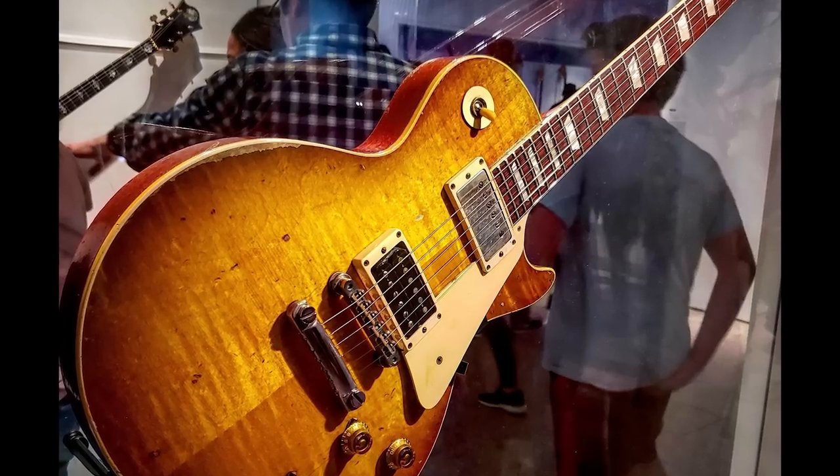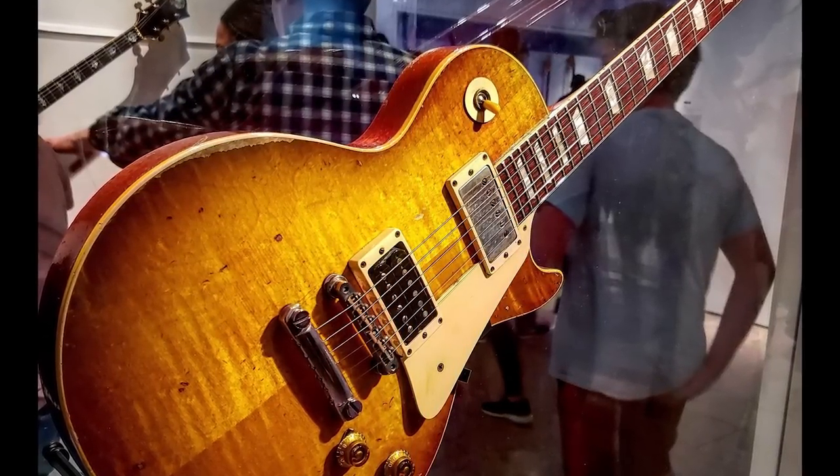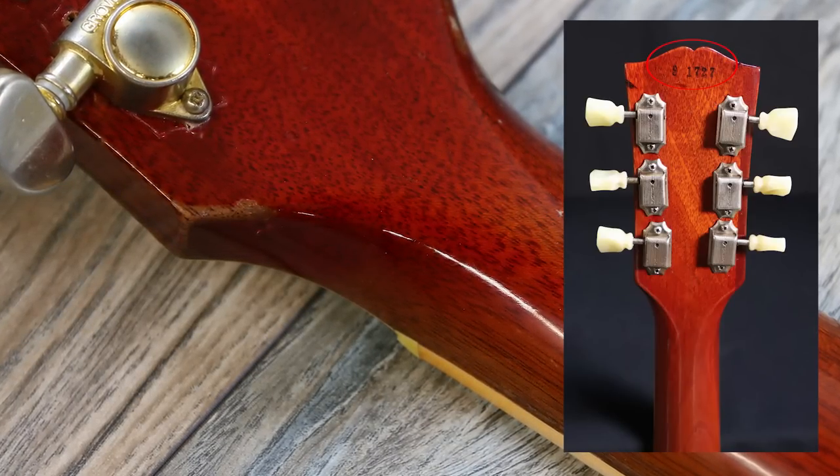One issue caused by the neck modification is that it's still unknown what year model the guitar is exactly. Because the neck was sanded down, the serial number on the guitar is no longer there. Nevertheless, based on the overall specifications, it has been concluded that it was either made in 1959 or 1960.